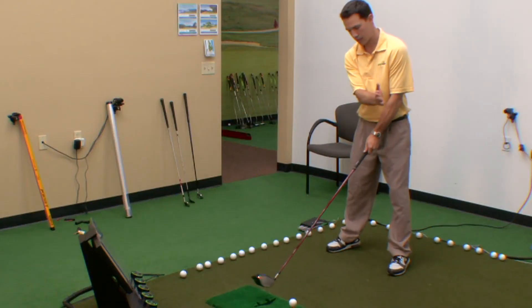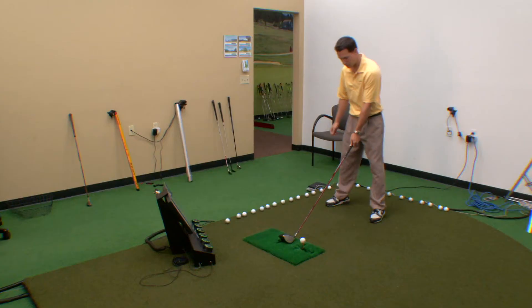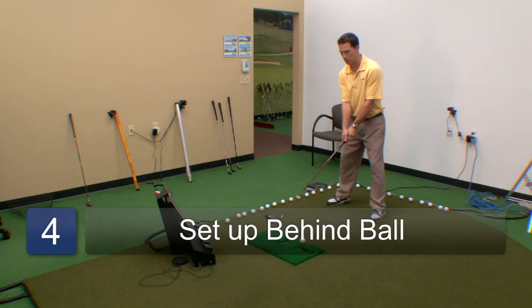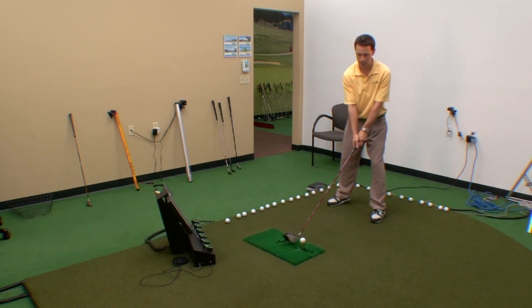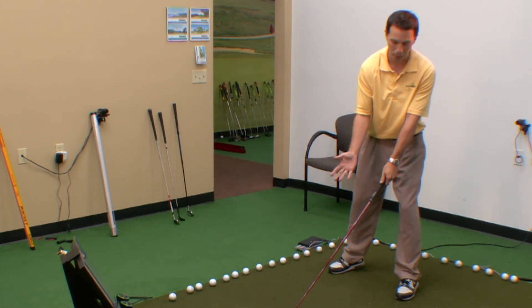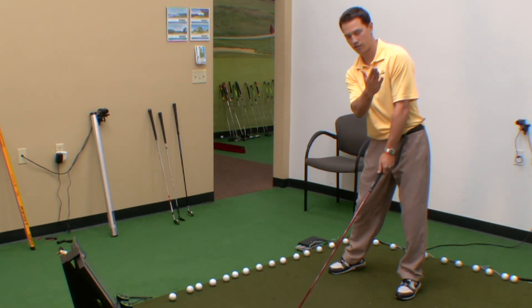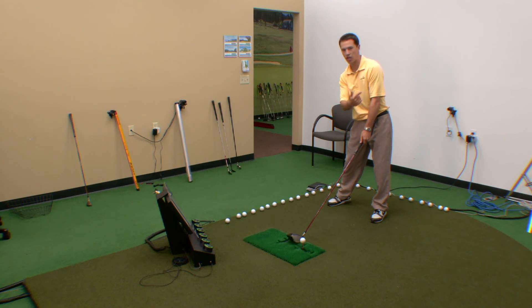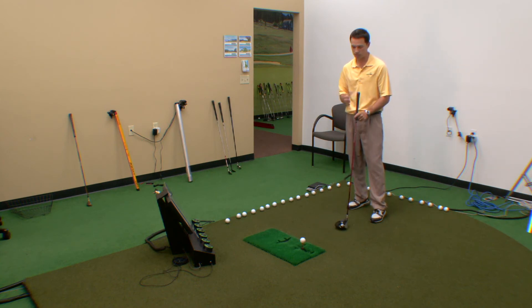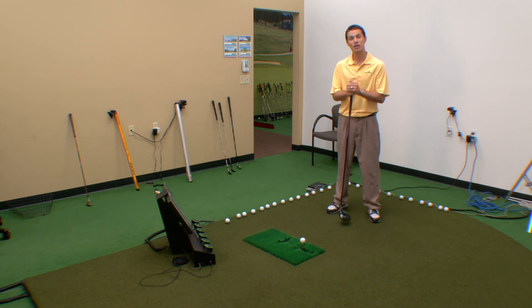So we got the ball teed up nice and far up in our stance opposite that front foot. The last tip about the setup is that since the ball is so far forward, the natural tendency for most amateurs is to lean into the shot to get over to the ball — and that kind of defeats the purpose. We want to be set up well behind the ball so that we can hit up on it, and that's what's going to give you the best chance for clean contact and good distance. My name's Casey Weyer, PGA Professional, and those are some tips on the driver setup.